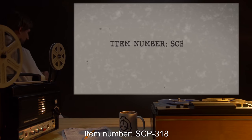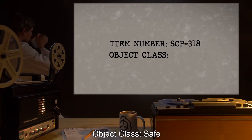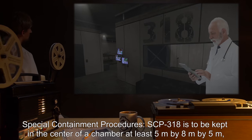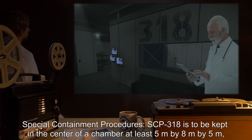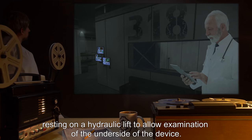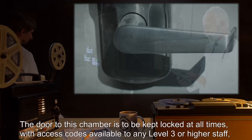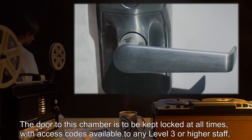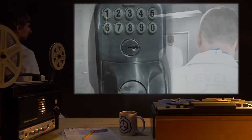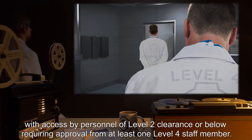Item number SCP-318. Object class: Safe. Special containment procedures: SCP-318 is to be kept in the center of a chamber at least five meters by eight meters by five meters, resting on a hydraulic lift to allow examination of the underside of the device. The door to this chamber is to be kept locked at all times, with access codes available to any level three or higher staff.